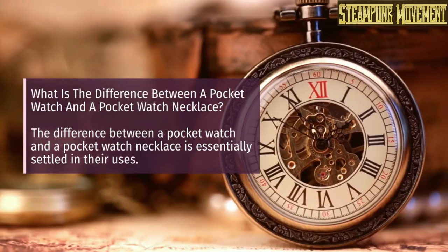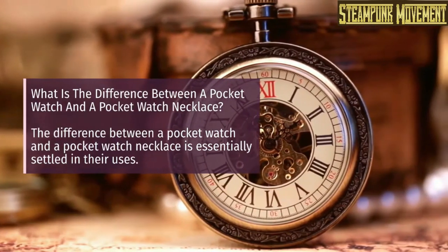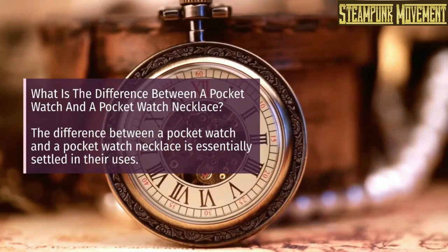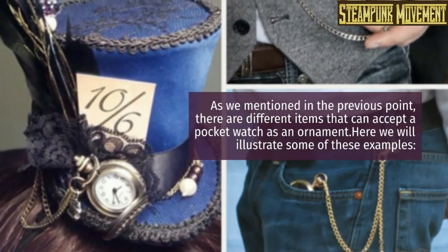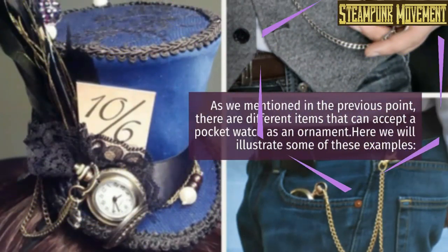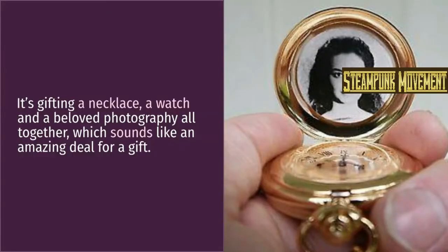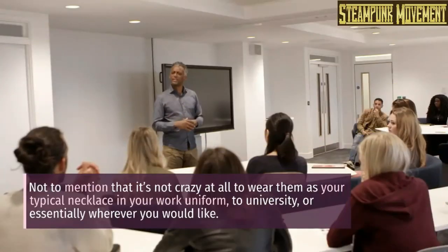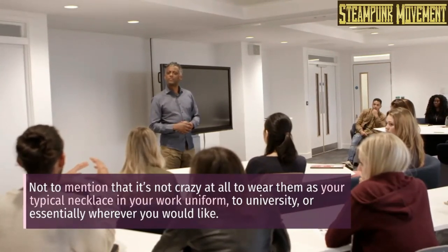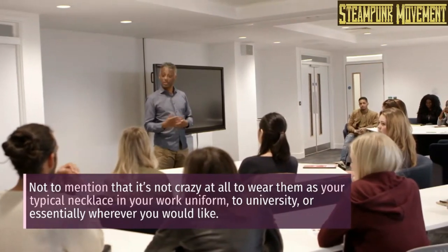What is the difference between a pocket watch and a pocket watch necklace? The difference is essentially settled in their uses. There are different items that can accept a pocket watch as an ornament. For example, it can be a gift combining a necklace, a watch, and a beloved photograph all together. It's also not unusual at all to wear them as a typical necklace at work, at university, or essentially wherever you would like.